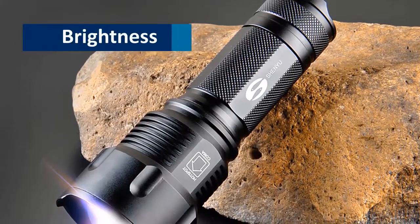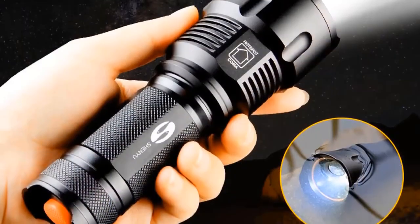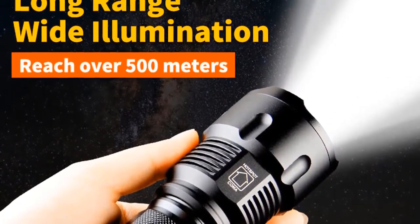Brightness. This flashlight possesses 200 to 2000 lumens brightness. It is capable of giving you sufficient light even in deep darkness. The dimension length of this flashlight is 150mm and the diameter is 53mm.